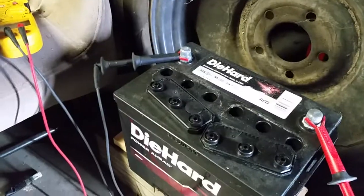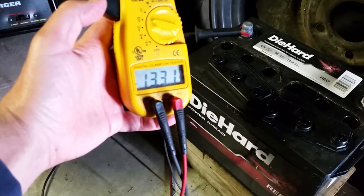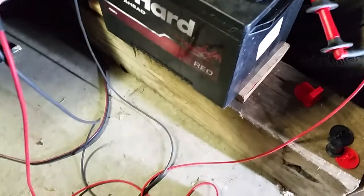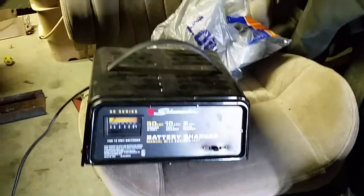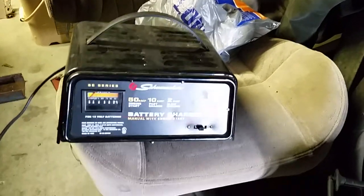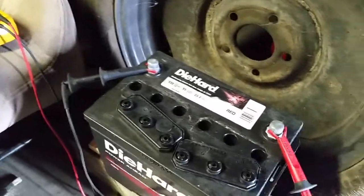Right now I pulled it off the charger after two days and it's reading overcharged, which probably isn't good for it. These chargers don't have timers on them, and I'm bad about just sticking it on there thinking I'll come back in five or six hours, and then two days later I've cooked all the water out of my battery.